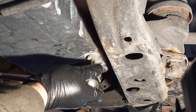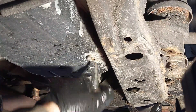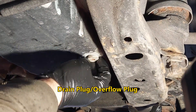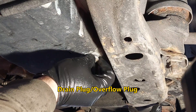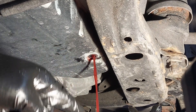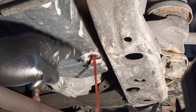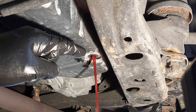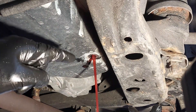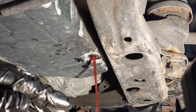With the engine running, take a 6 millimeter hex bit or Allen key and remove the overflow drain plug — the terms are used interchangeably. Remove the plug and drain any excess fluid. You have to wait until the fluid becomes a thin and steady stream.